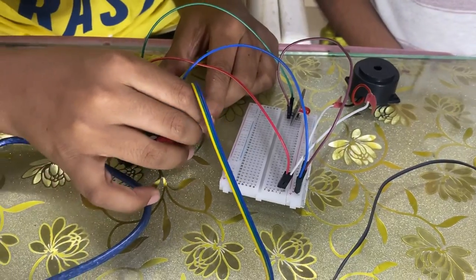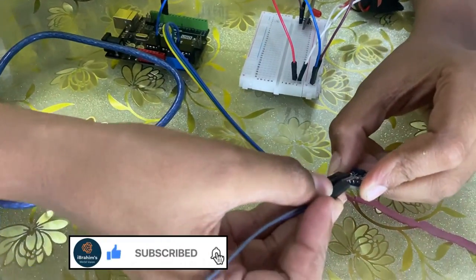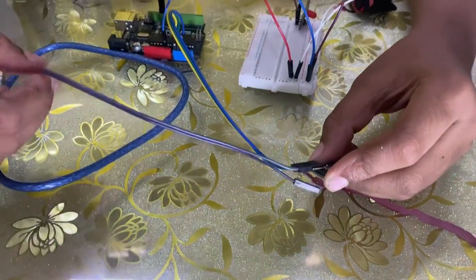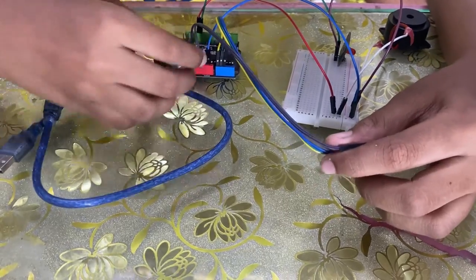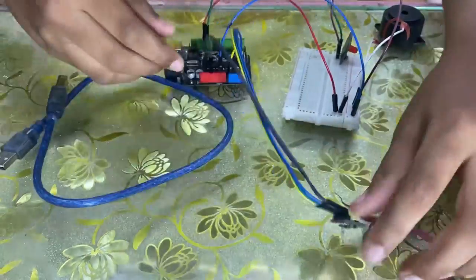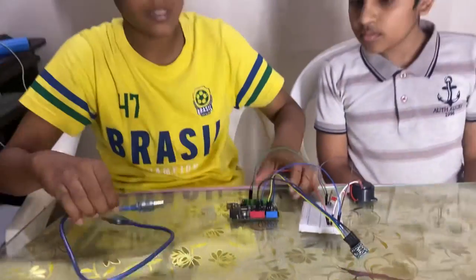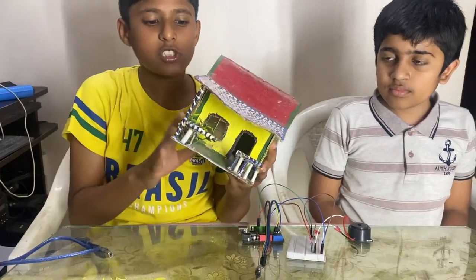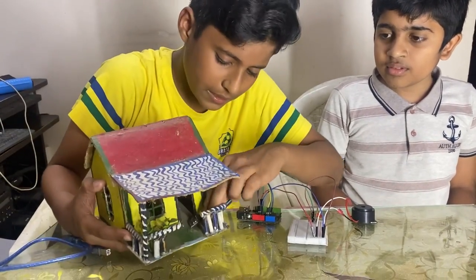Connect the X pin to analog pin number 3, Y to analog pin number 2, and Z to analog pin number 0. Now connect the 5V of the accelerometer sensor to the 5V of the Arduino, and the GND of the accelerometer sensor to the GND of the Arduino. Now the connection is done. Let me upload the code. I have also made a model like a house, and we can place the accelerometer sensor inside this house.